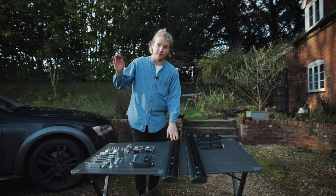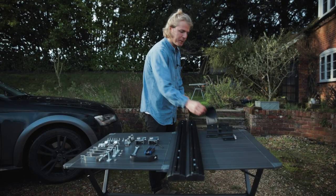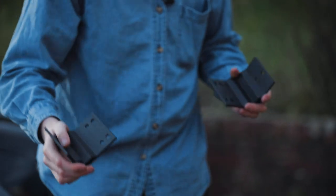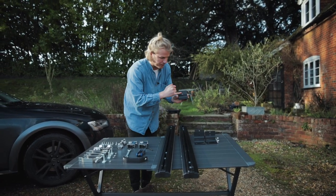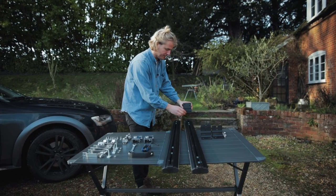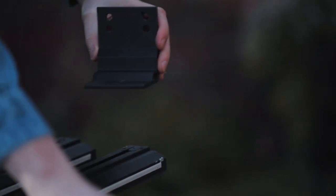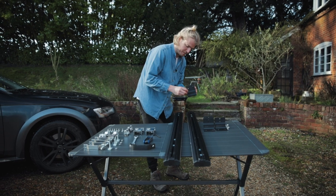So the first thing we're going to do is mount the crossbars to the top of the tentbox cargo. You've got your two crossbars and these brackets which hold the crossbars on top of the cargo. The first thing to do is attach the bracket to the bar — find the part with two holes, that's the bit we're going to fix onto it. Orient it so the sticking out bit is on the edge and, using the metal pieces, we're going to screw it into place.